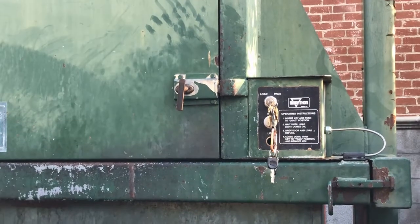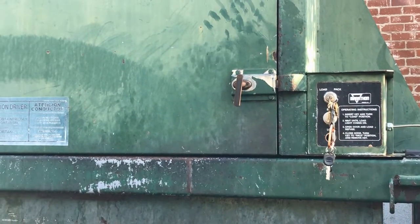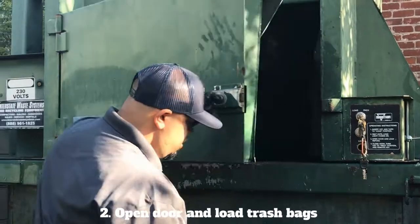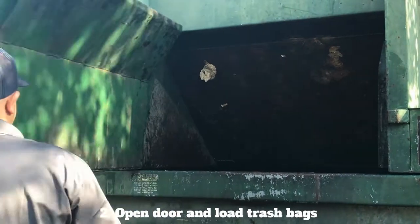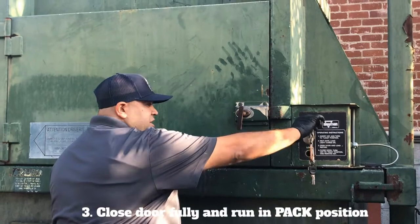During that time, the packer is coming up. Once the packer stops, I can safely open the door and load my trash. Then you want to make sure the door is fully closed and run it in the pack position.